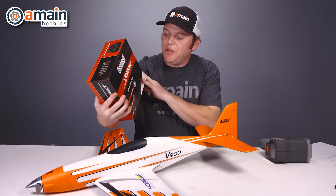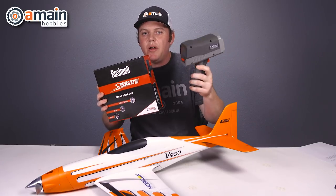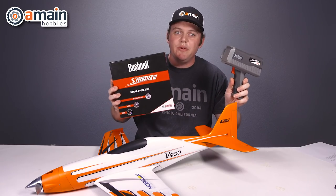If you're wondering what we used to clock the speeds, we used the Speedmaster 3. It is a radar gun that works very well and we've had great success with it, so this is what we used.